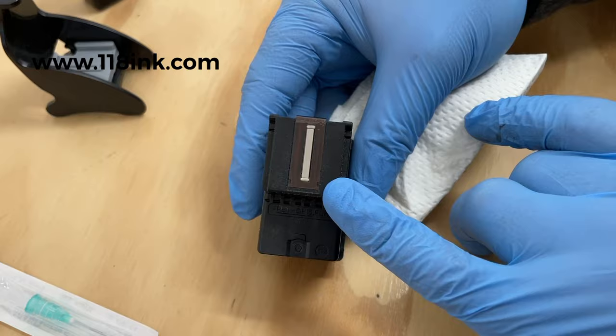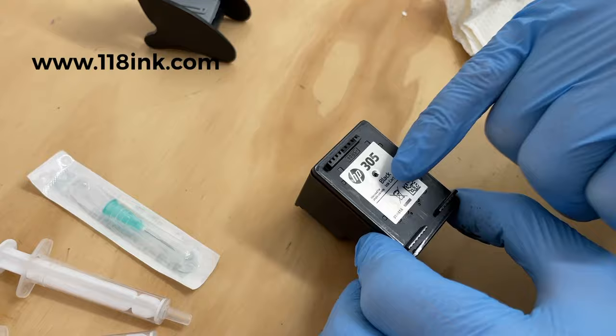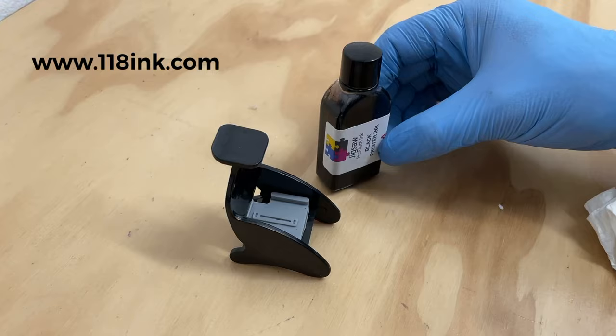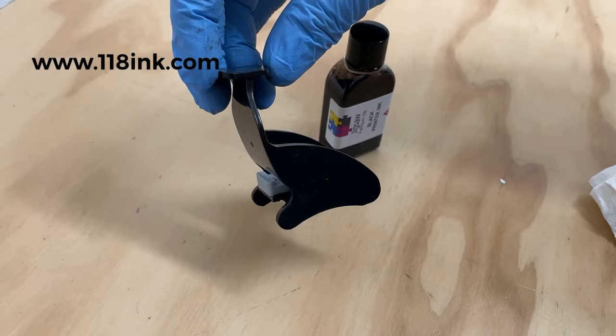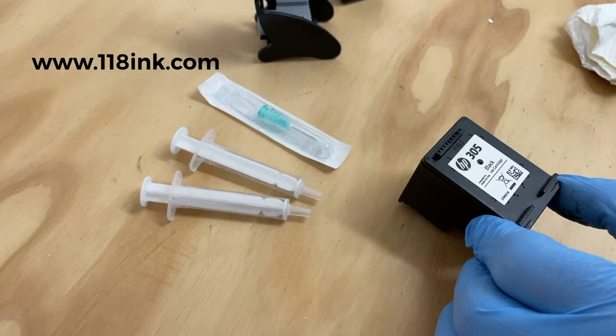Here's the front of the cartridge — we're going to inject where that black dot is. When you buy the kit, you'll get a little bottle of ink; there's 30ml in there, which is enough to refill this cartridge 10 times, because it takes 3ml of ink. You also get the priming tool, which is a really clever and very important piece — it makes the difference between a successful refill or not. You also get a couple of syringes and a needle.